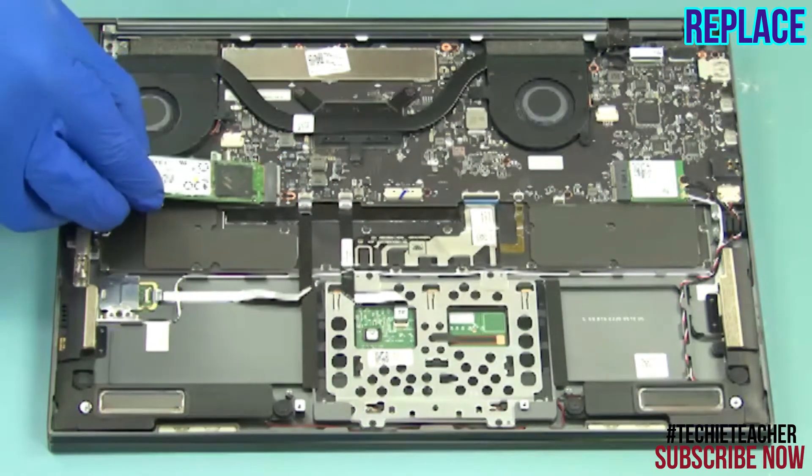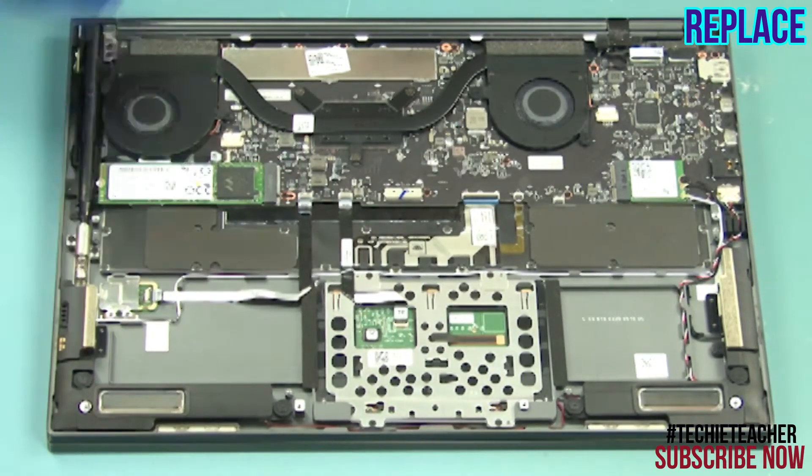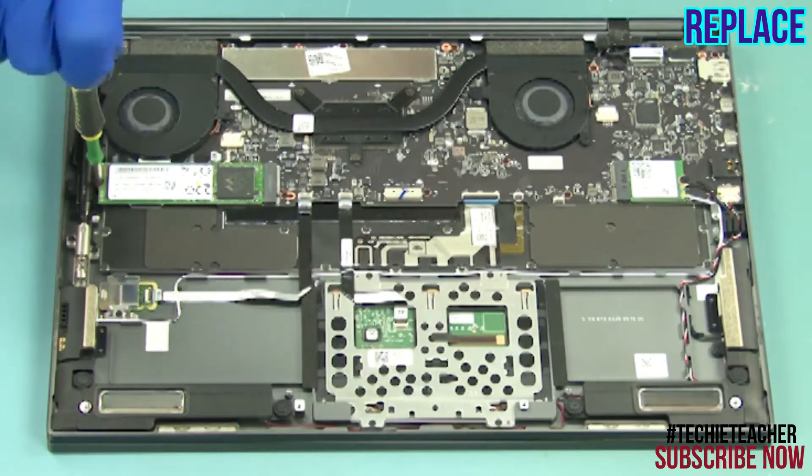Slide the SSD module into its slot. Install one screw.